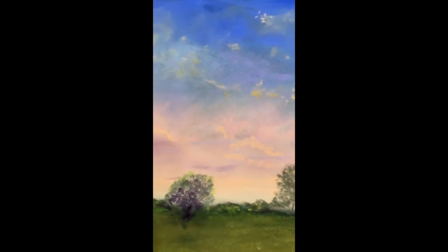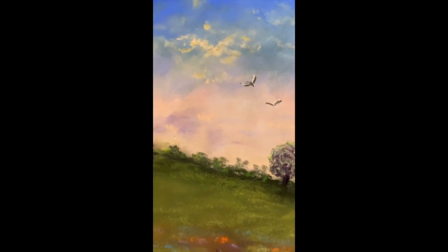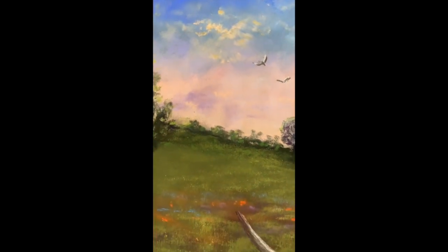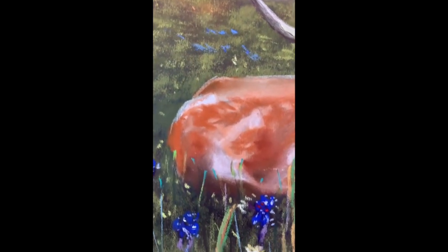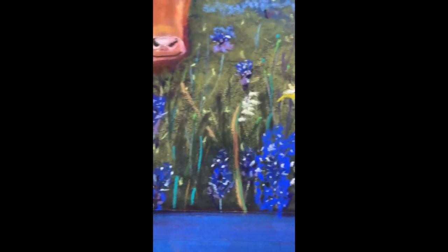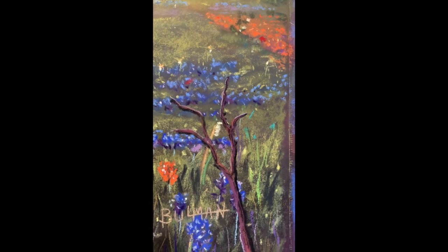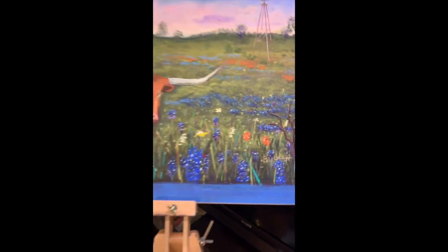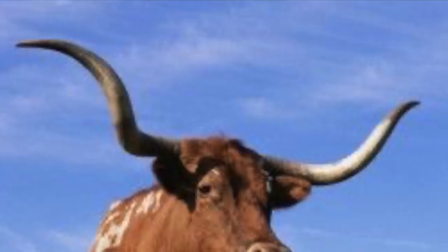This is a pastel, and I begin the work using charcoal just to outline the painting. I use a hard pastel by the name of Nu-Pastel, and then I blend the colors with an alcohol base with a paintbrush, and basically I'm putting an underpainting in. I like to put all my darks in first, and then follow up with the softer colors.